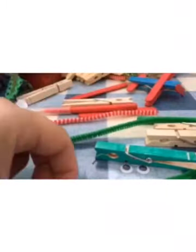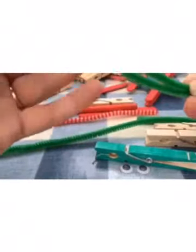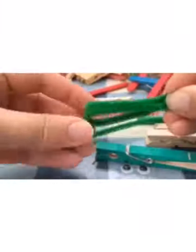Then you need to fold both of those in half just to find the midpoint. That's all folded up and ready to go to make the legs.